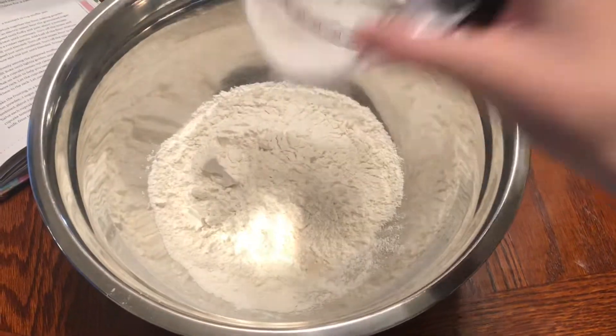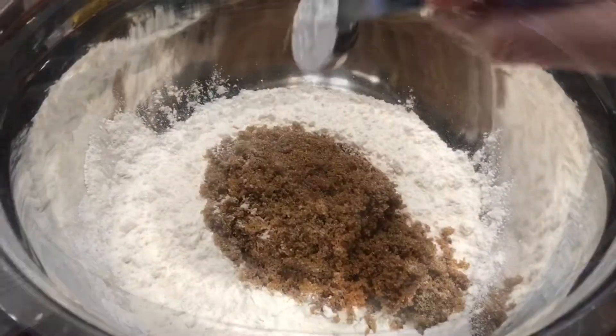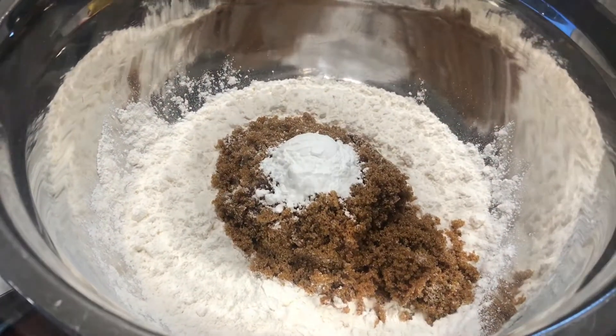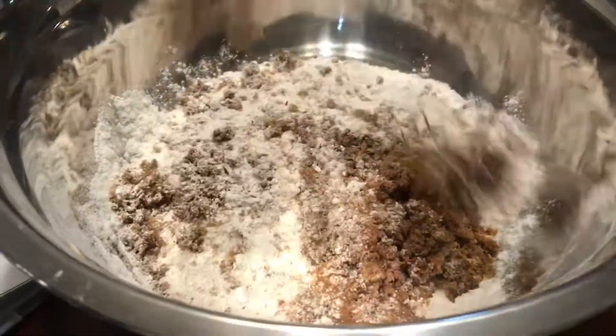one and a fourth of a cup of flour, one cup of brown sugar, one tablespoon of baking powder, a teaspoon of cinnamon, and half a teaspoon of salt. Mix together.